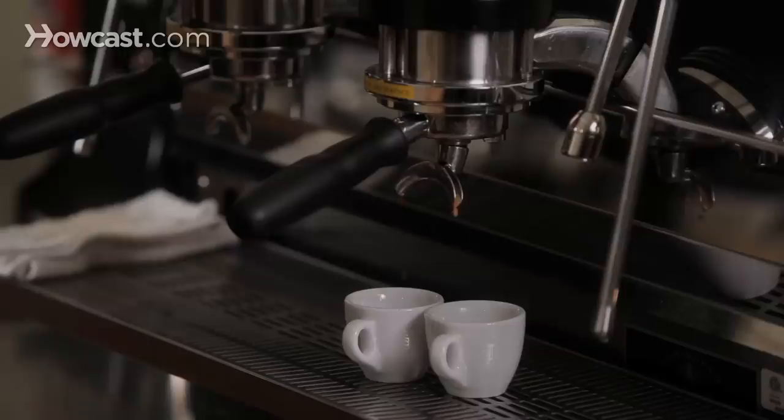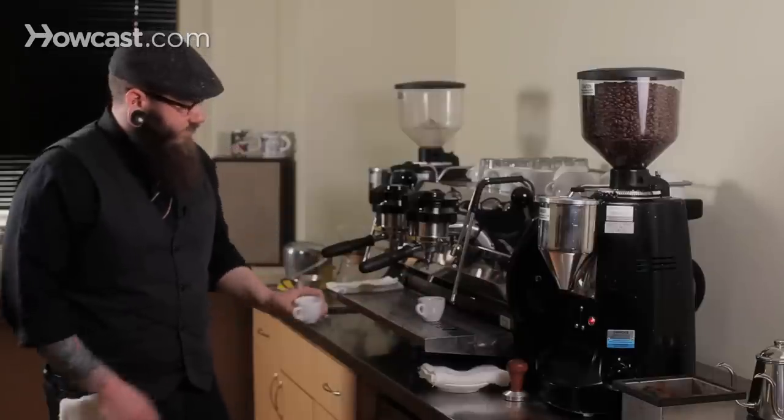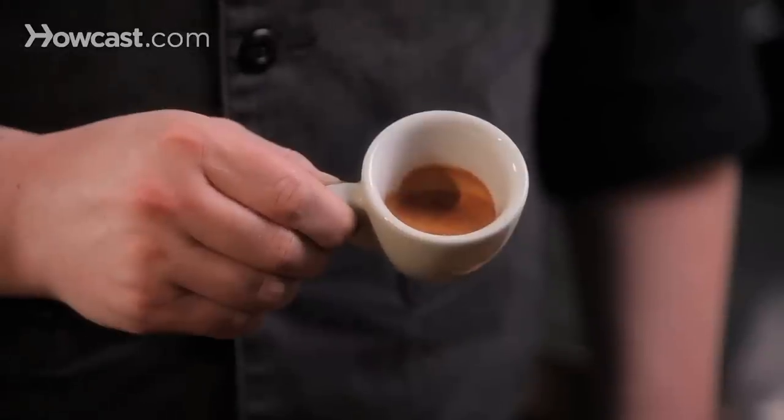There we go. See that nice dark shot of espresso? It took about 25 seconds and it should taste great. It's nice. We talk about the extraction of these shots by referencing the contact time — this shot took 25 seconds to brew.